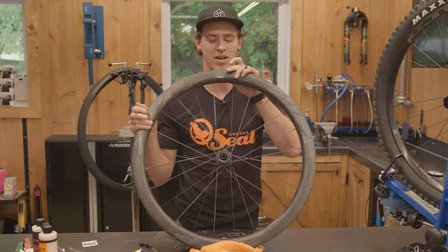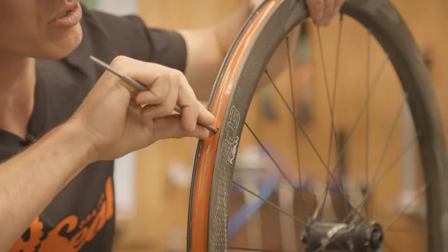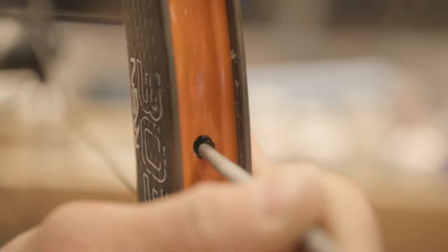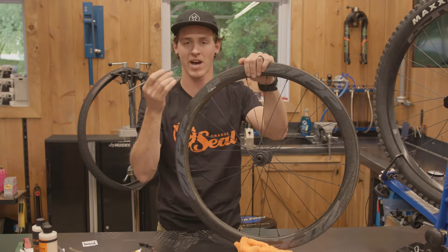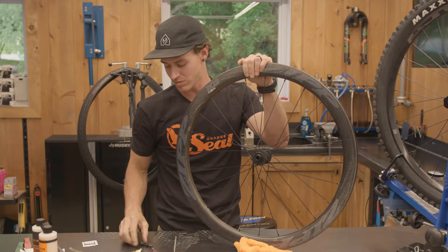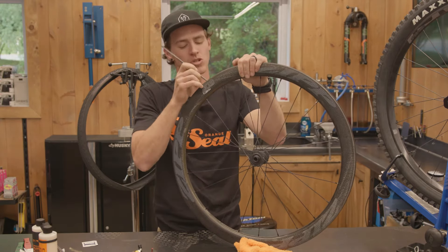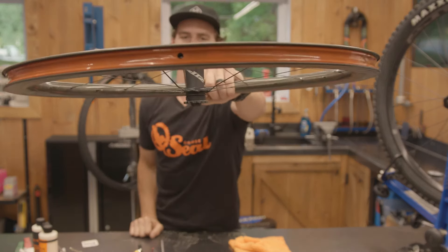I actually saw this on Instagram — take your file and actually file that hole open. This file is going to allow you to cut the tape instead of just pushing it out of the way, so it doesn't create any folds or rolls in the tape. It's also going to deburr the rim itself in case you have a small sharp burr or a small shard of carbon fiber that might damage this. It's kind of a double whammy situation. And just like that, we have a beautifully trimmed hole.